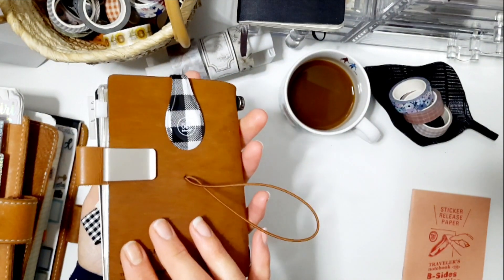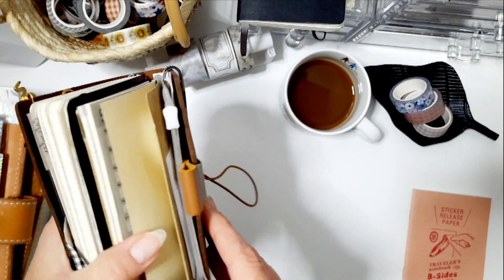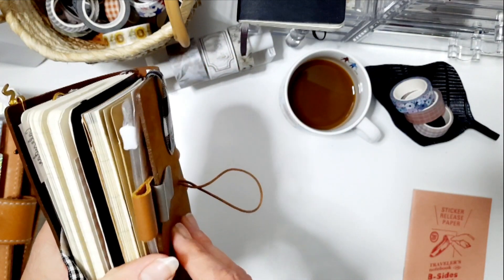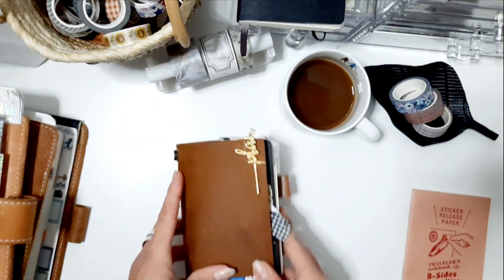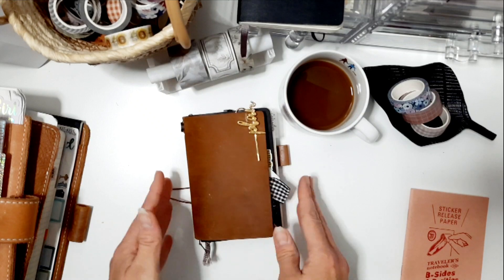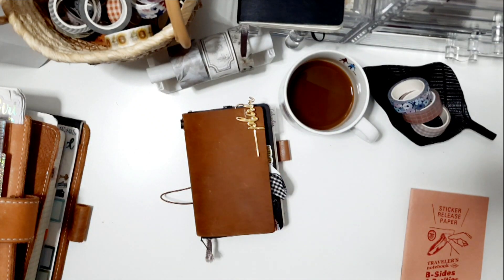That's just a little showing of how to add a thicker notebook, a craft folder, an insert, and a little pouch. Yeah, this is what I wanted to show you shortly. Have a great day, bye, and see you next time!